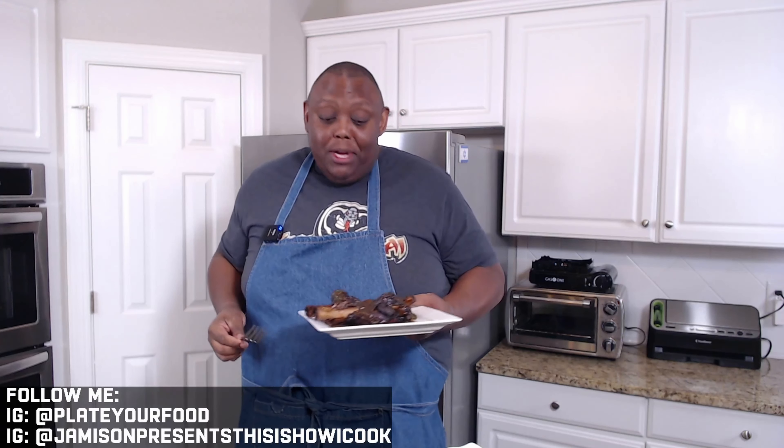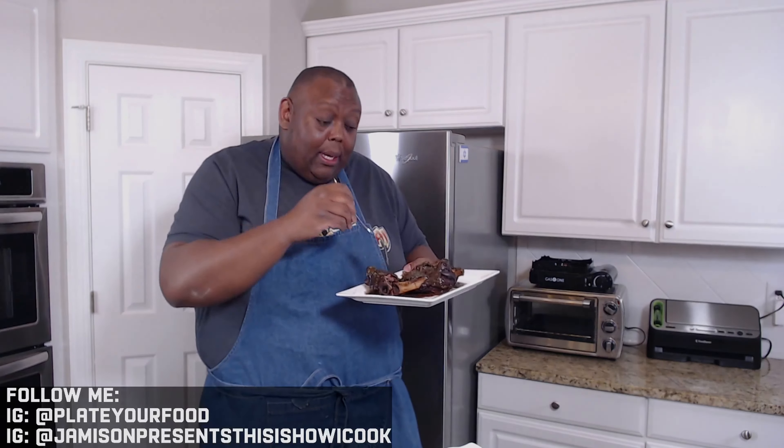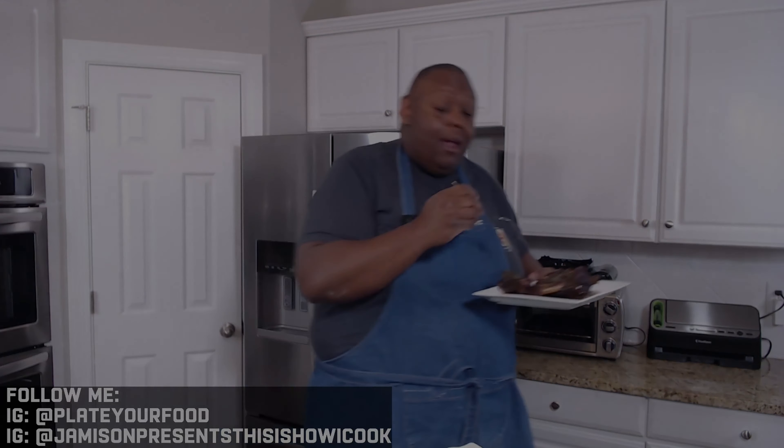This is grass-fed lamb, so it's exceptionally good — you get the wonderful notes from the lamb's diet when the animal was grazing. This is perfect. I hope you try this on Easter Sunday, Resurrection Sunday, or any weekday you want a beautiful dinner. Guys, thank you for watching — I'm Jameson and this is how I cook. I've got to get back to these lamb shanks because I don't know if this is going to make it to be my lunch and dinner for tomorrow!